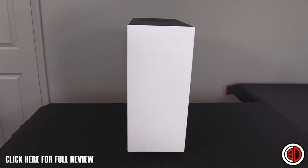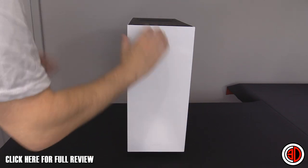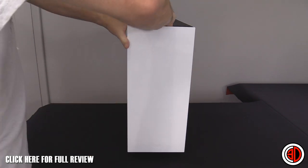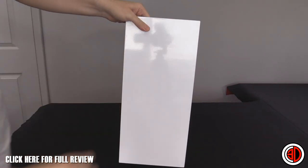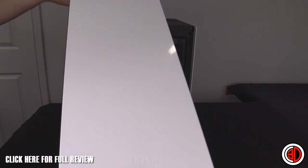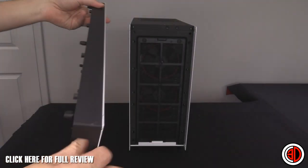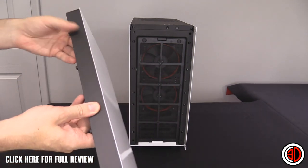Looking at the front of the case, it's very minimal — there's essentially nothing there, just a gap at the top and a gap at the bottom for airflow. Pulling the front panel off takes a bit of a tug, and you can see inside it's literally plain.